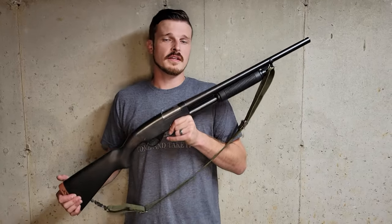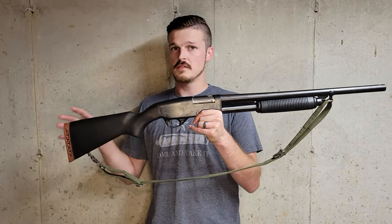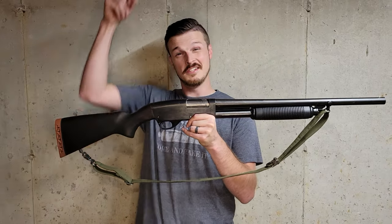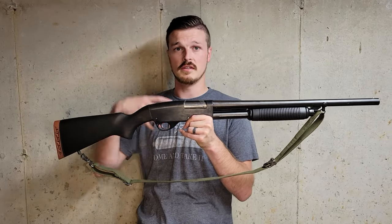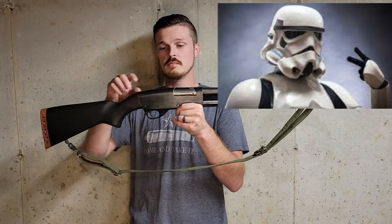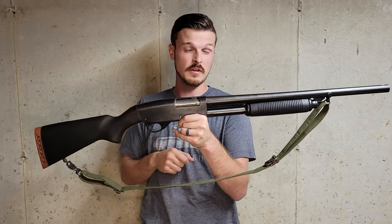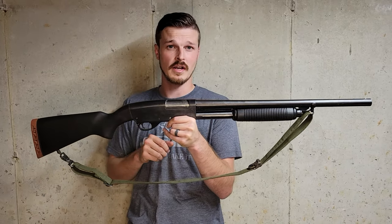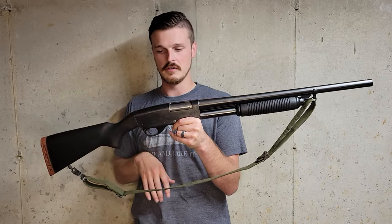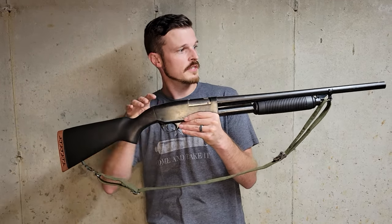Alright guys, we are back down in the dungeon with the 77E and we're gonna go over the features of this shotgun related to just this piece, not necessarily the historically correct version. This is a clone, and the easiest way to pick that up is because it doesn't have U.S. markings, but even easier than that, it's blued steel and not a phosphate parkerized-looking grayed-out color.